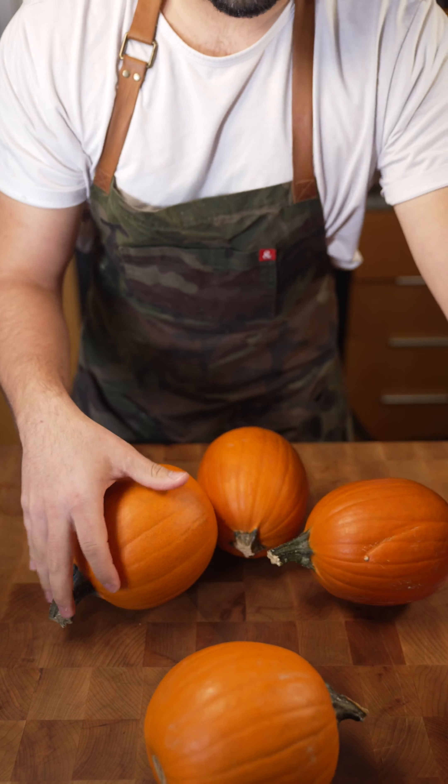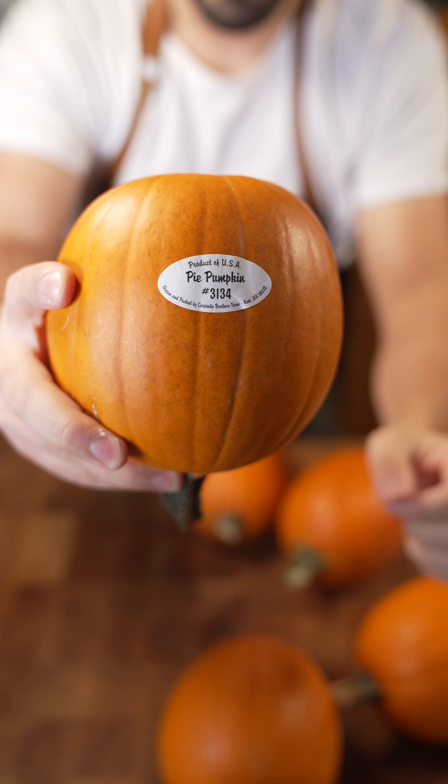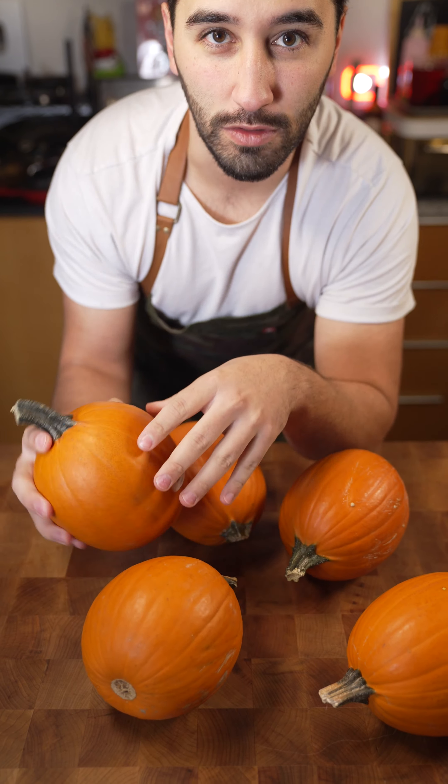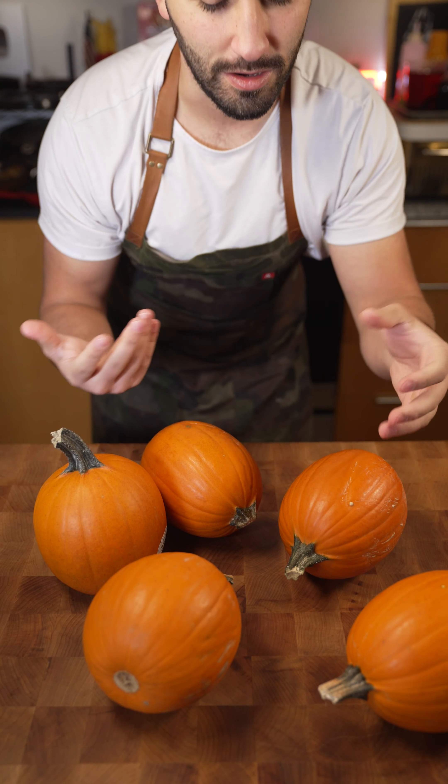We've got a lot of pumpkins. Just want to keep in mind you should find a pie pumpkin — that's the sweeter kind. This won't really work with a normal giant decorative pumpkin; that's too woody and hard and it won't taste good.